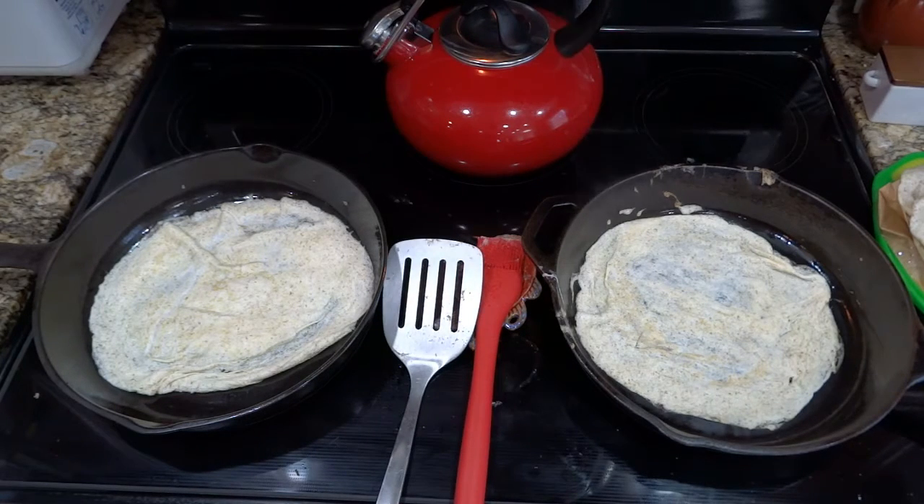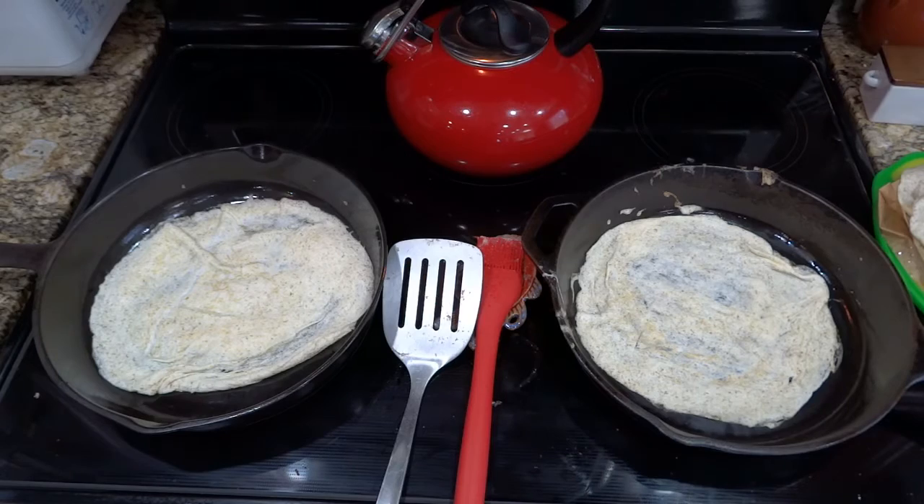I usually keep two pans going at the same time. That way I can get twice as many wraps in half the time. I can make a batch of these quicker than I can run to the store to get low carb tortillas.